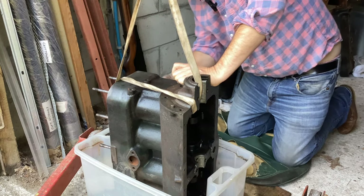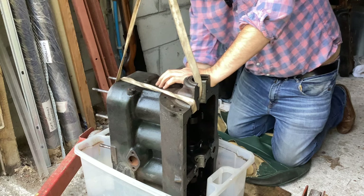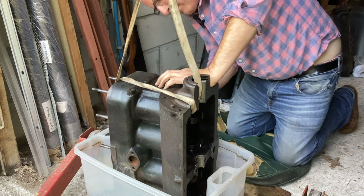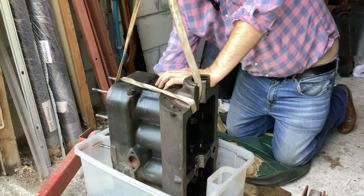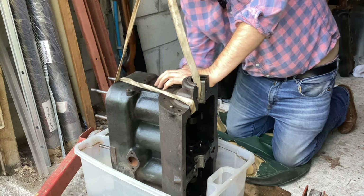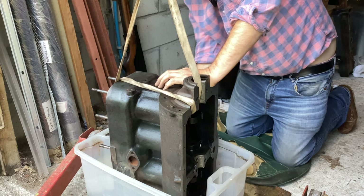I've put the crankcase this way round because there's a big hole at that end where the oil goes through to the timing gears from the valve chamber, so there's plenty of room for all this filthy muck to run out. The main exercise here is to remove all that gritty muck that was in the bottom of the valve chamber - that was the worst bit. I'm not too bothered about the inside of the crankcase because it's actually quite clean - a fairly perfunctory clean - but this valve chamber was pretty horrible.